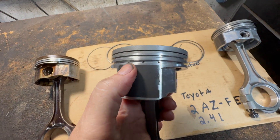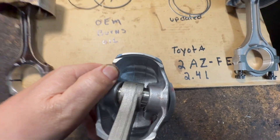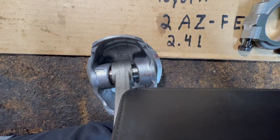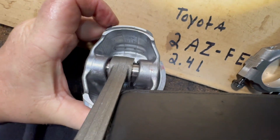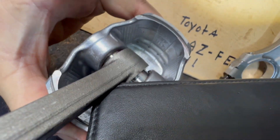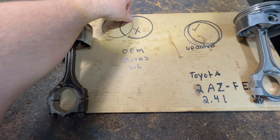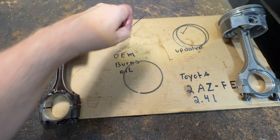Now I'm going to show you another piston — this is an updated one. You see the holes in here? Those are the drain-back holes. Look at them in here. You can see them — one, two, three. Those holes allow oil to drain back into the piston.